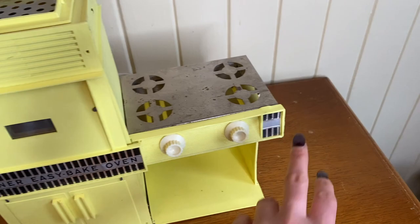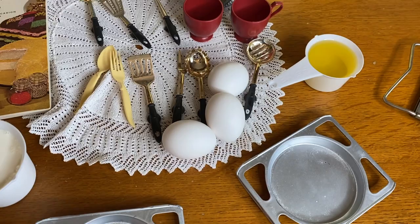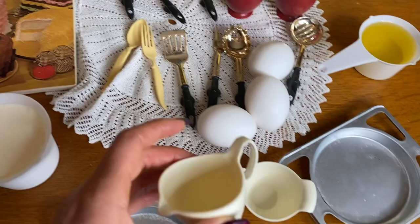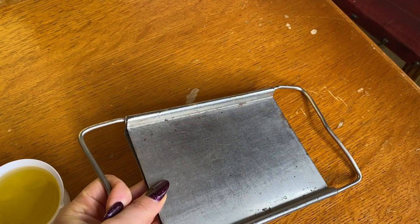I have the two little pans so I'm going to make two little cakes, and I also have these little bowls and measuring cups. It comes with all these cute little utensils — I'm not sure what this one thing is; I think it might be for holding it after when it's still hot, but it doesn't fit through the opening.